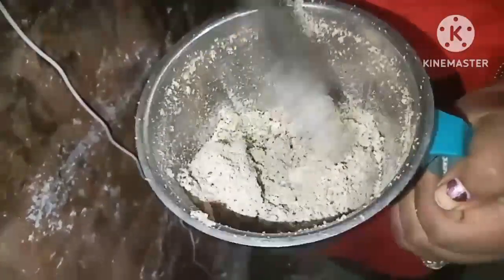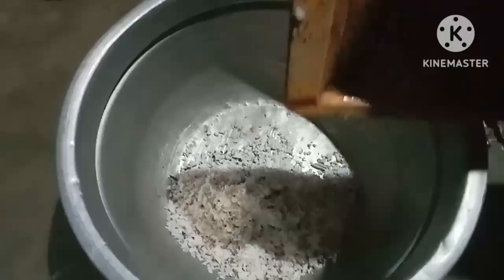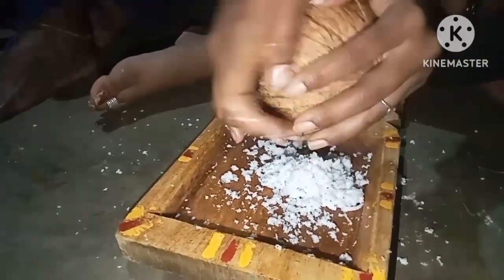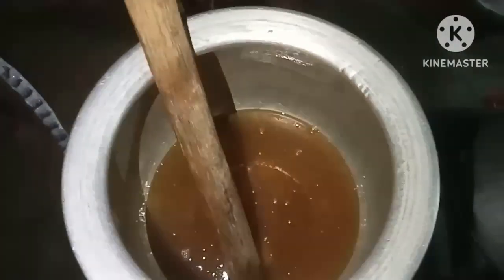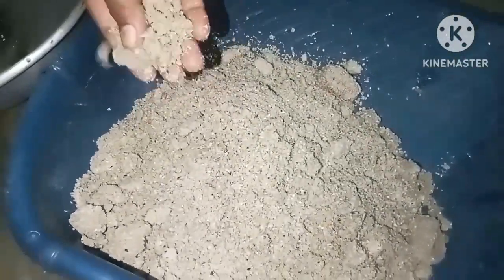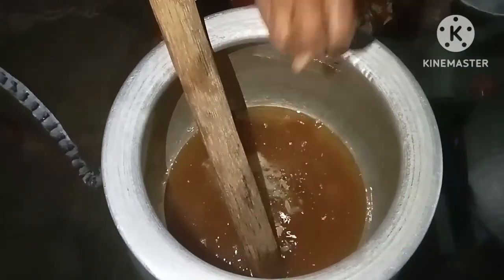Actually, there is a problem with lighting. I hope you will see that the light will be visible in the middle of the house. This is a fine powder, and this powder is made in the same way.